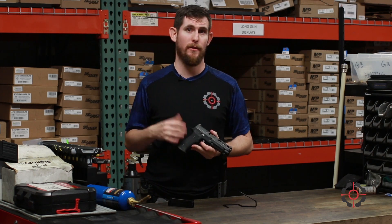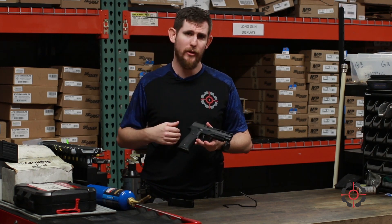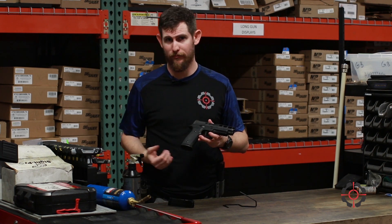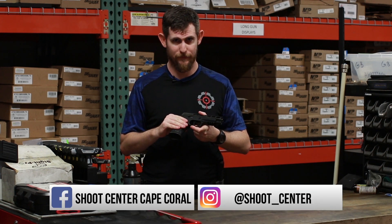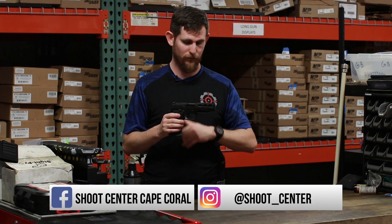This is an extension to the 320 and their AXG line. All their AXG guns are metal-framed striker-fired guns. We have a stainless steel slide, stainless steel frame, with a hard anodized coating, which is really cool.